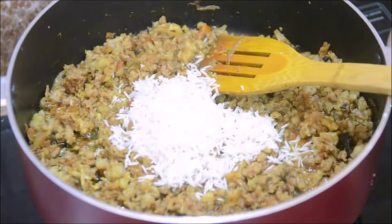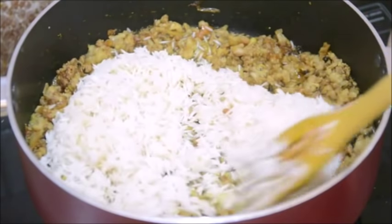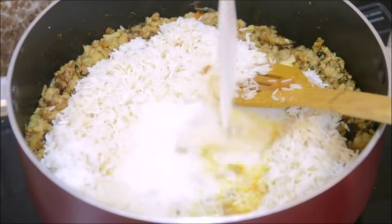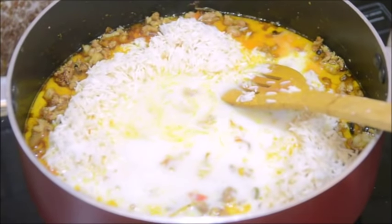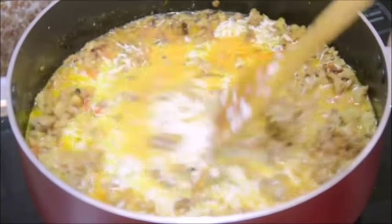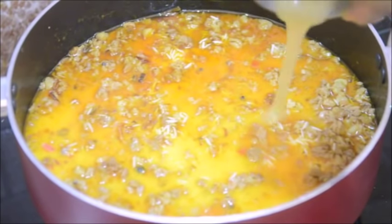Now goes the rice, and along with the rice I will be adding some salt — this will be the final seasoning. So goes salt now, and now goes 1 cup of milk and about 1.5 cups of water. Then I am adding 2 tablespoons of ghee. I had 6 tablespoons of ghee in the ingredient list; I added 4 tablespoons while cooking the meat, and the remaining 2 tablespoons of ghee go in now.